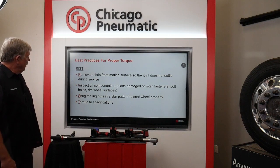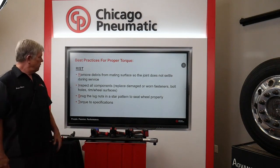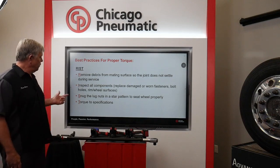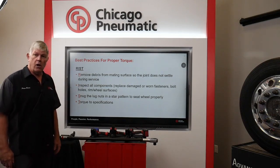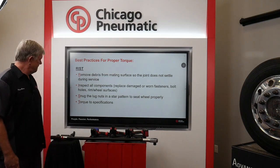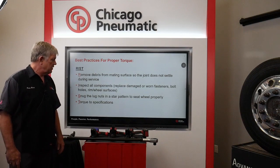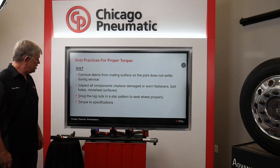For proper torque, remember RIST. RIST stands for: Remove the debris from the mating surface; Inspect all components and replace anything that's damaged; Snug the lug nuts in a star pattern to seat the wheel properly; and Torque to specifications.